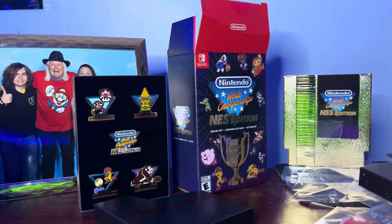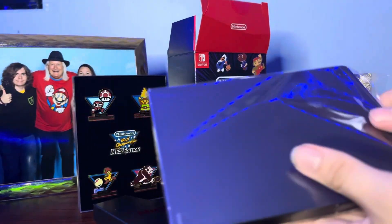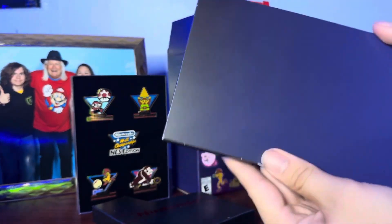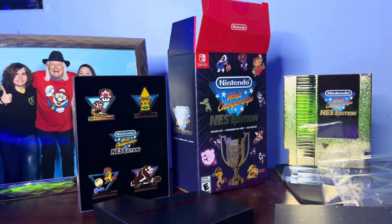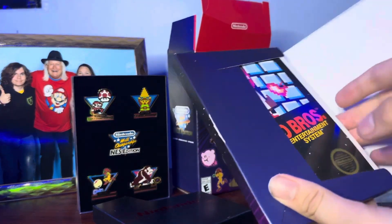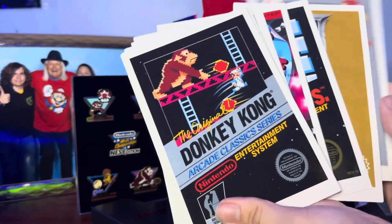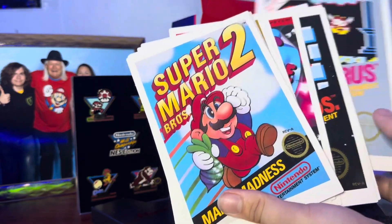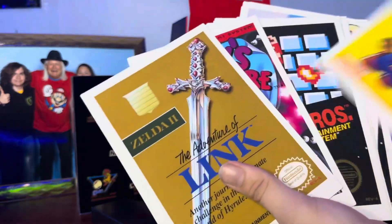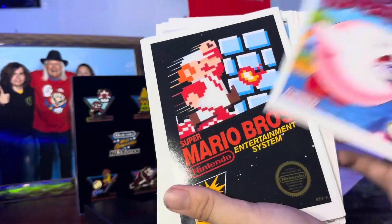I might put them on my shelf as well. And then finally, I believe these are the art cards — they open the same way. There's all the art cards for a bunch of the old NES games. Mario Bros., Zelda, Metroid, Donkey Kong, Kid Icarus, Super Mario Bros. 2 — love that game — Excitebike, Ice Climbers, Balloon Fight, Super Mario Bros. 3, The Adventure of Link, Super Mario Bros. The Lost Levels, Kirby's Adventure, and back to Mario Bros.